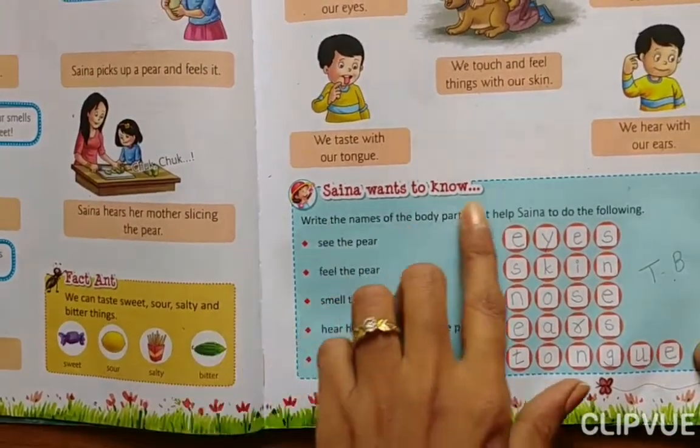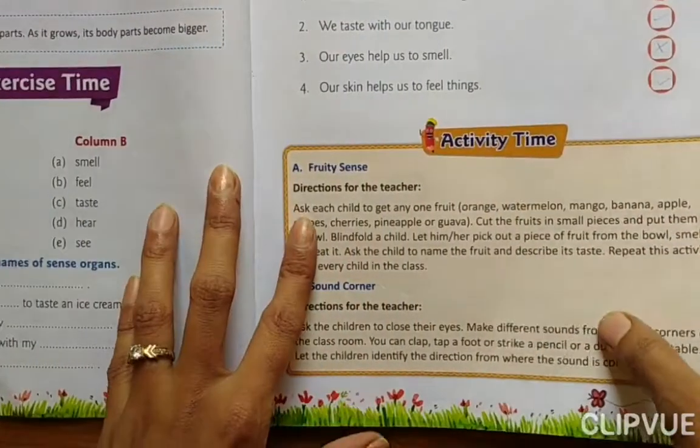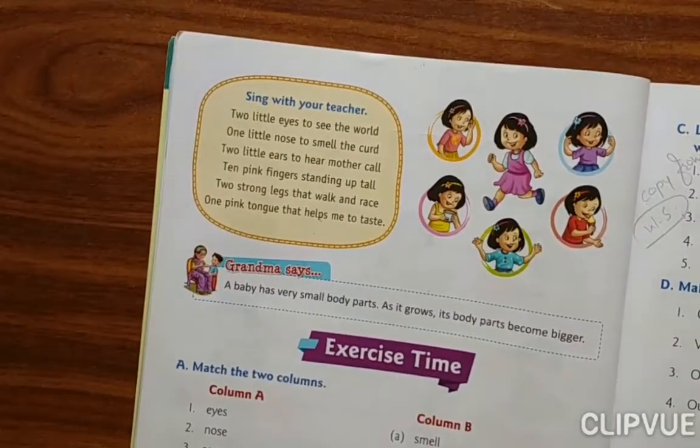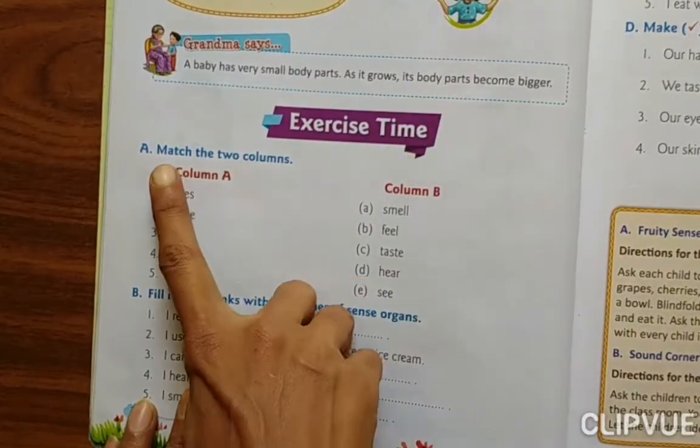I hope you have written this in your textbook. Now we'll do the second exercise. Exercise A.